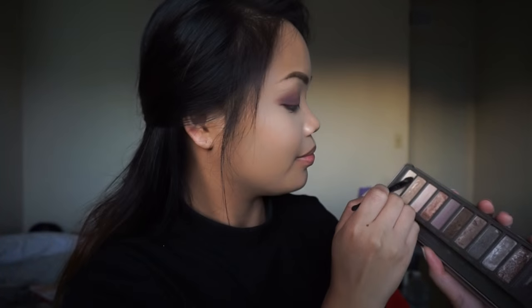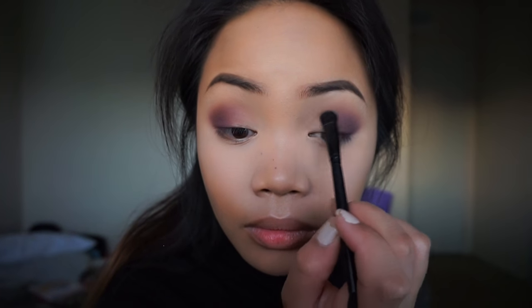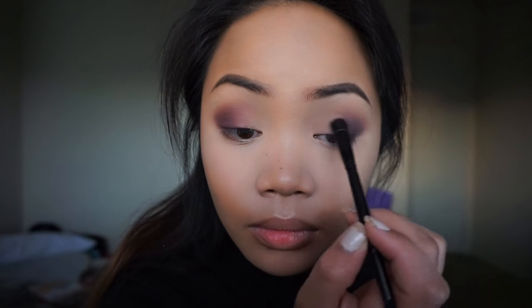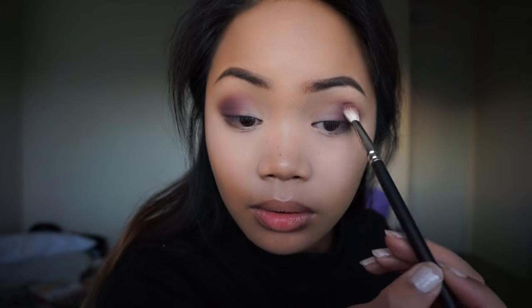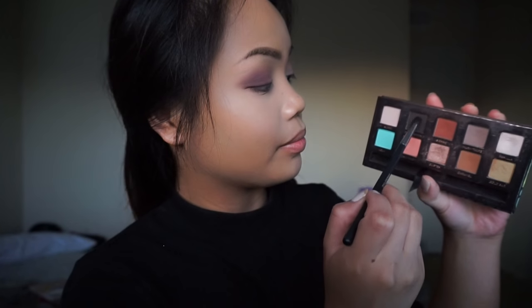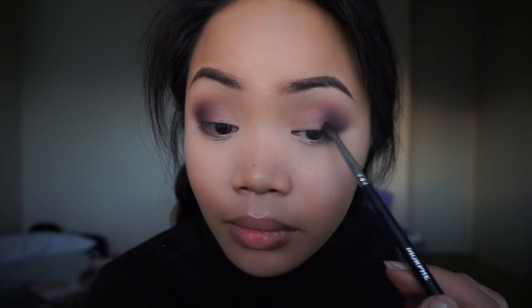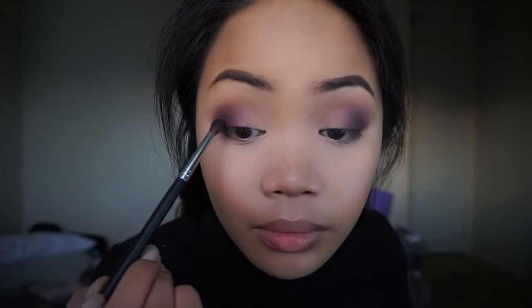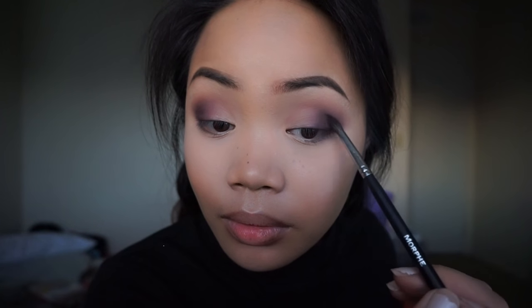Now I'm going to take the color Foxy from the Naked 2 palette by Urban Decay and apply this onto the inner corners of my eyes using any kind of flat shadow brush. Then I'm going to take the MAC 217 brush and blend these two colors together so that everything is blended out. Then I'm taking a deep brown color from the Anastasia Mia Mia palette — any deep brown or even black is totally fine with this look — and applying this onto the outer corners of the eyes using the smallest amount with a Morphe M506 brush, just to add a little more definition.